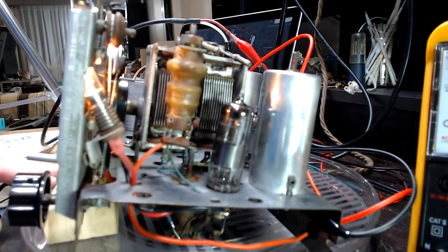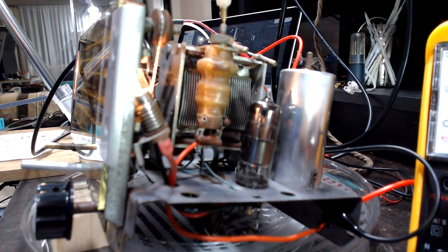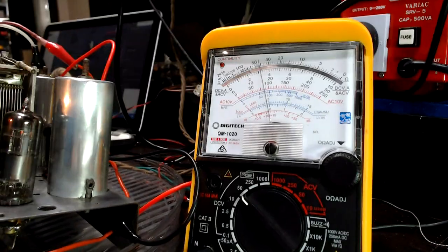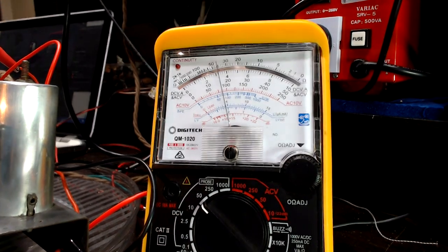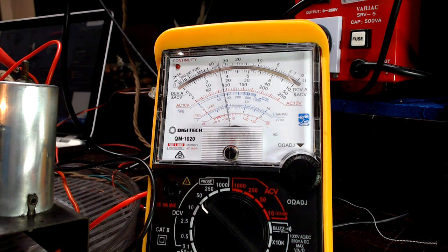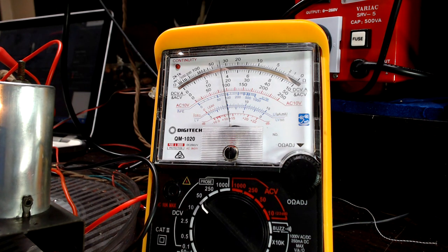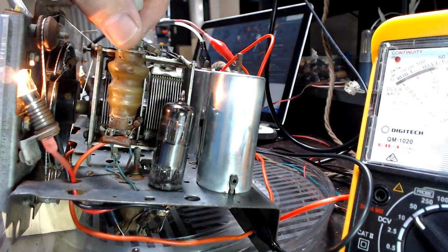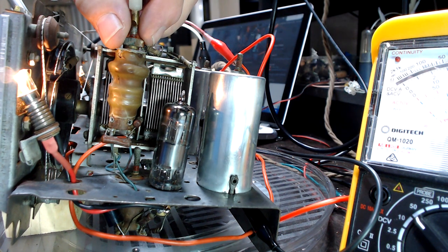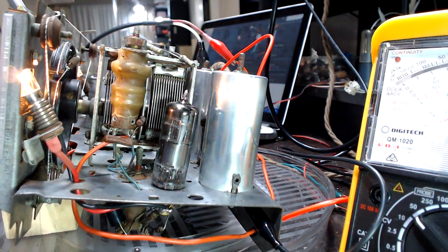I'm just going to adjust the top of the antenna coil to get the maximum strength signal. Just adjusting that - and that's about it there, I'll call that okay. It has a little thumb screw - keeping an eye on the DC meter to make sure it doesn't move while I do the screw up. It did move but it got better, so okay - that thumb screw is tight now.